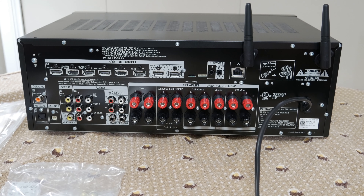That was the unboxing of the Sony STR-DN1080.